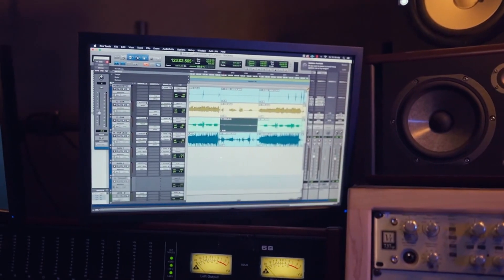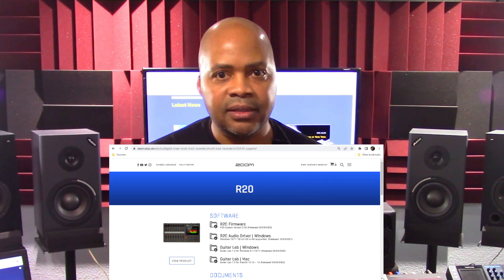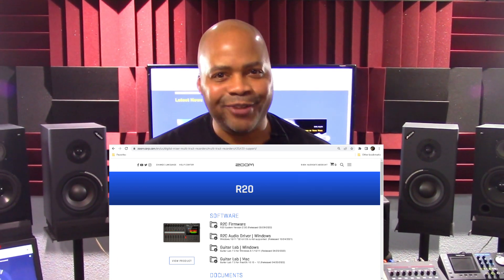Function updates include a new control surface function that's compliant with Mac eControl and enables transport features for mixing on DAW software. For details on how to operate all of firmware version 2's newest features, refer to the R20 version 2 supplementary manual. The latest firmware update file and supplementary manual can be downloaded directly from Zoom's website.